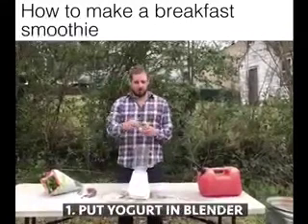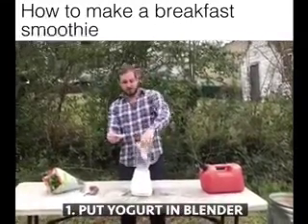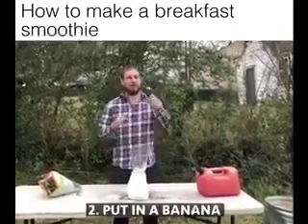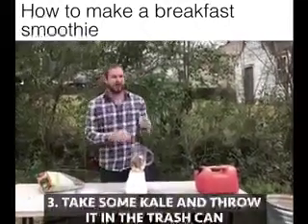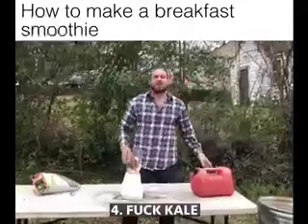First, put in some yogurt, then put in a banana, then take some kale and throw it in the trash can. Fuck kale.